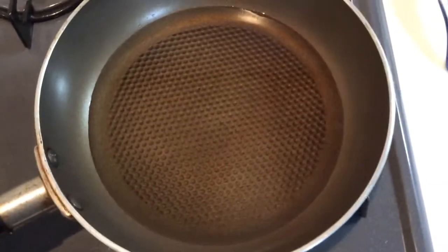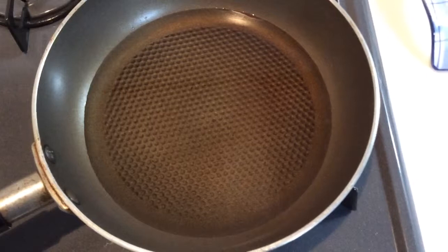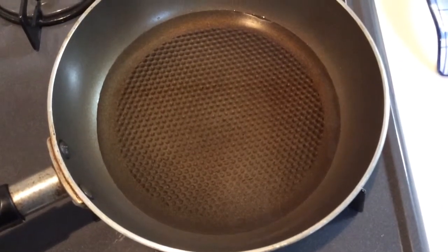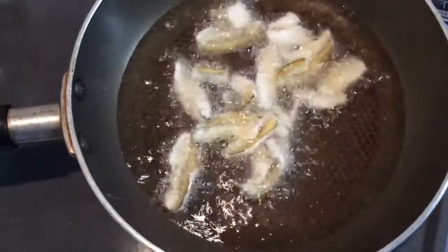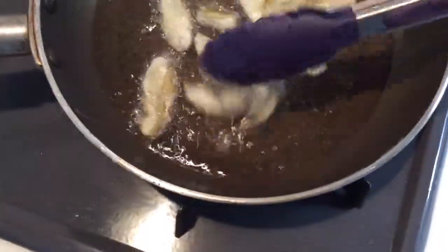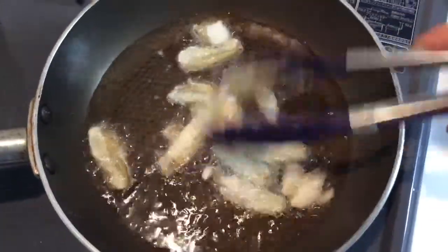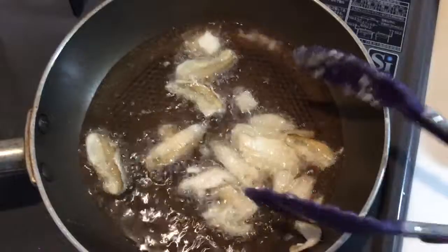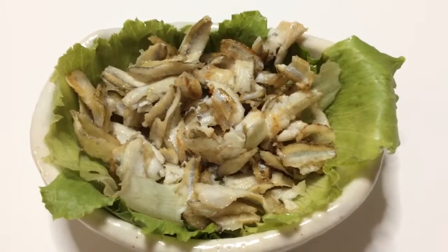Now we're ready for the oil, so we wait until it's hot. In small batches, you fry it so the temperature of the oil doesn't change. After frying all the fish, you're done.